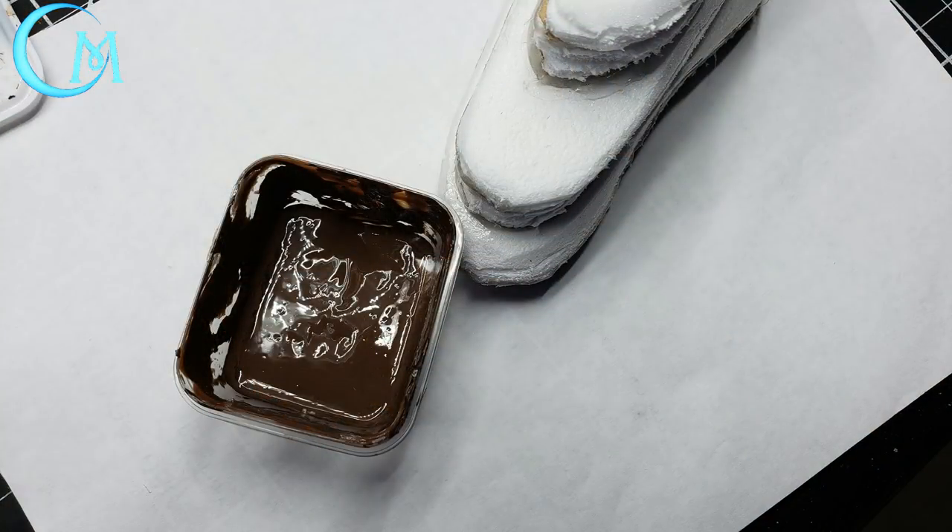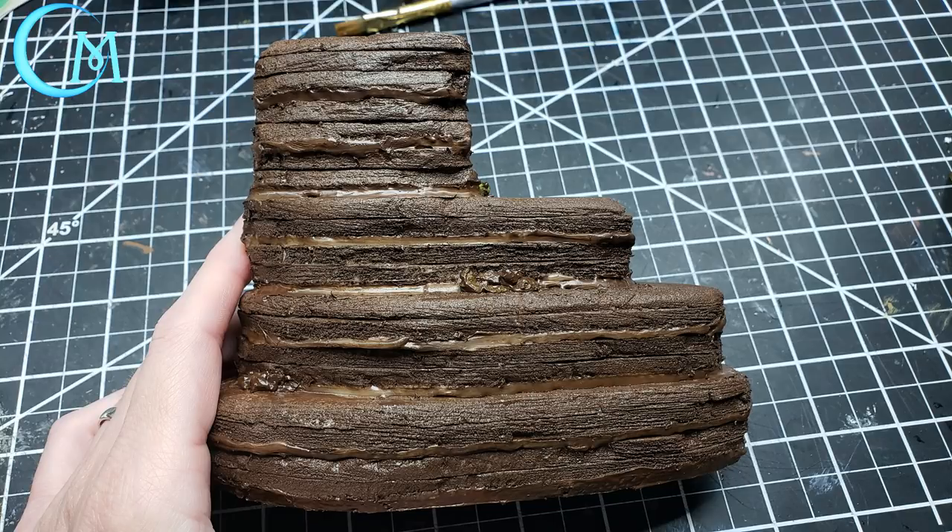For your base coat, mix two parts mod podge matte with one part burnt umber acrylic paint and paint your pieces - the top, sides, and around all edges. You know you're doing it right if it ends up looking like something unpleasant at first. It will dry to a matte tone, so don't worry about initial shininess - it should end up looking more like a layered chocolate cake.